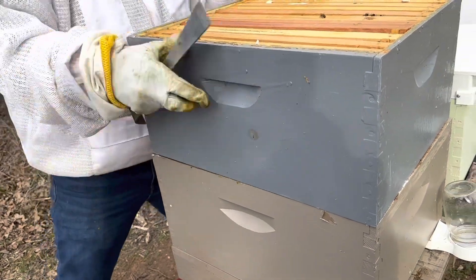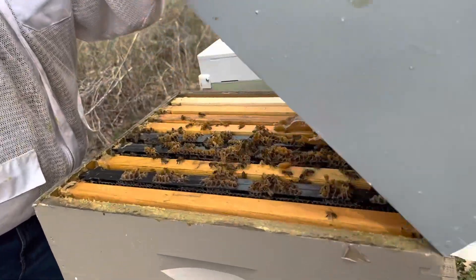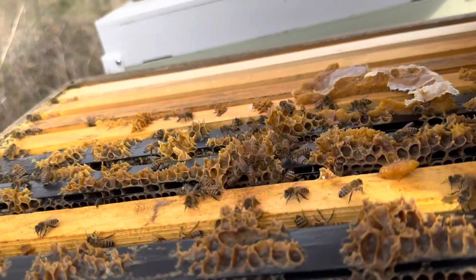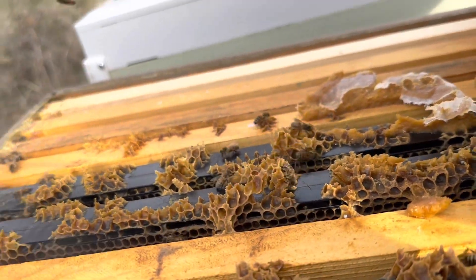We're going to check down here and see how they're doing on the pollen patty real quick. Yeah, they're just about out of that pollen patty. I'm going to go ahead and smoke them off of this.